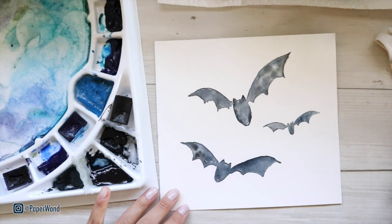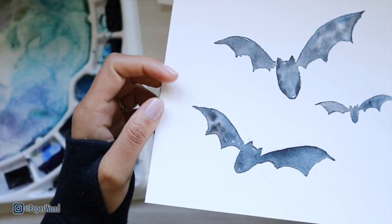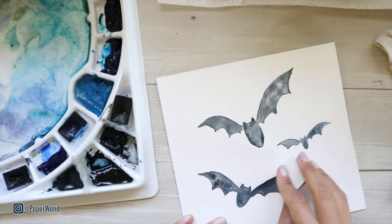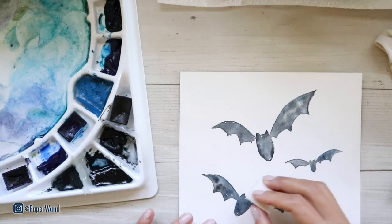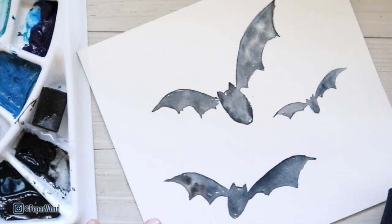As it dried, it mixed up on its own. There are some areas with a little bit more texture and more saturation, and some areas that are lighter — that's just the fun of watercolor, you can get all these beautiful textures. Go ahead and erase any extra pencil lines that might be sticking out while your paper is dry, and then we'll go in with our second layer and add in some more saturation.